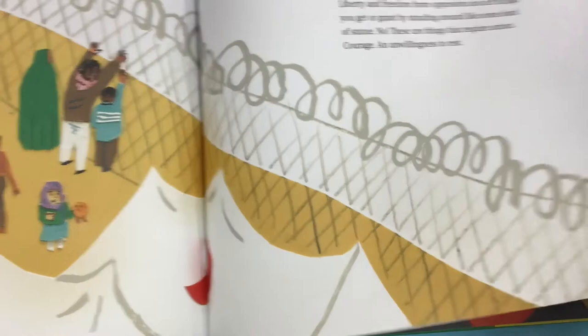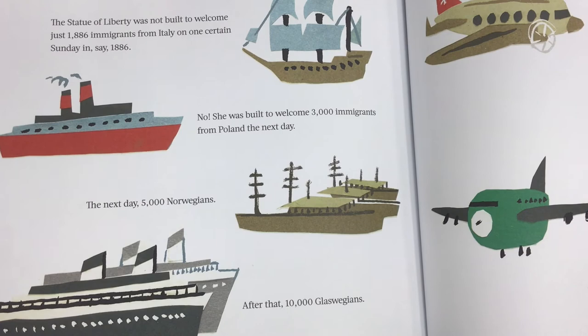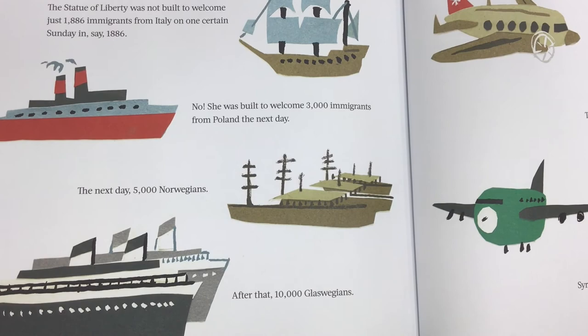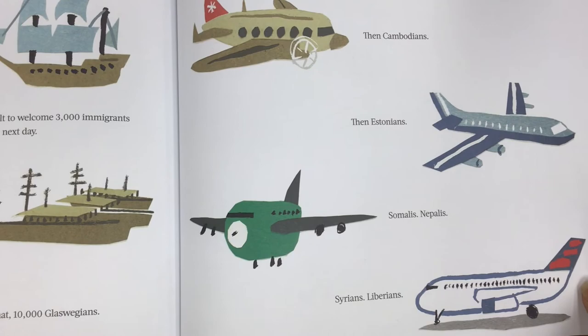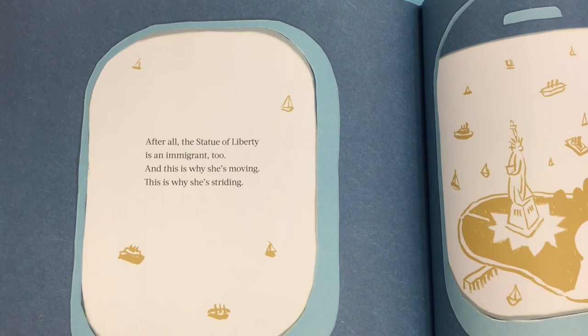The Statue of Liberty was not built to welcome just 1,886 immigrants from Italy on one certain Sunday in, say, 1886. No, she was built to welcome 3,000 immigrants from Poland the next day. The next day, 5,000 Norwegians. After that, 10,000 Glaswegians. Then Cambodians. Then Estonians. Somalis. Nepalis. Syrians. Liberians. It never ends. It cannot end. After all, the Statue of Liberty is an immigrant, too. And this is why she's moving. This is why she's striding.